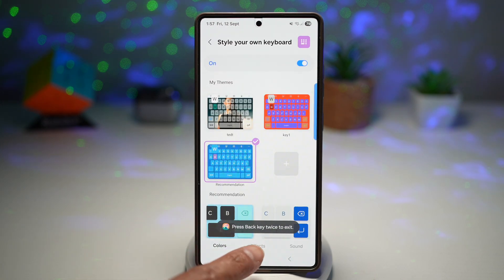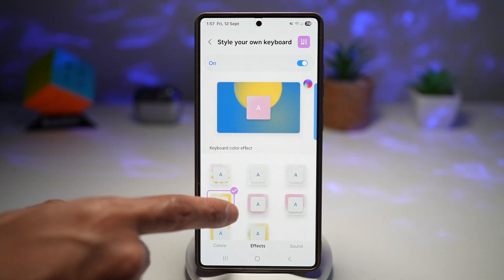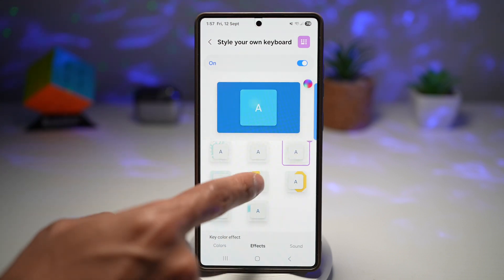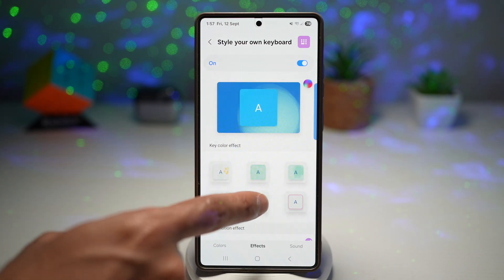Next, tap on Effects at the bottom, turn this feature on, and you can get all the keyboard color effects. When you tap on the keyboard, the effects appear in the background — you can apply this. You can also apply the key effects, so when a key is pressed, you get an animation on it.